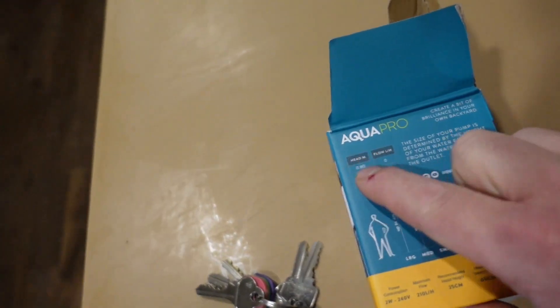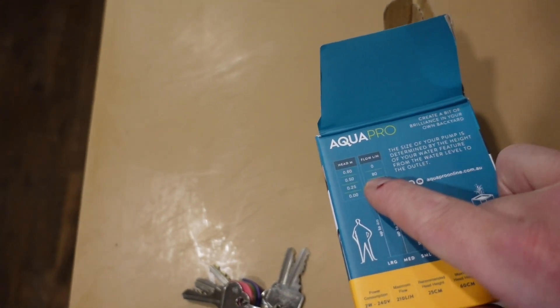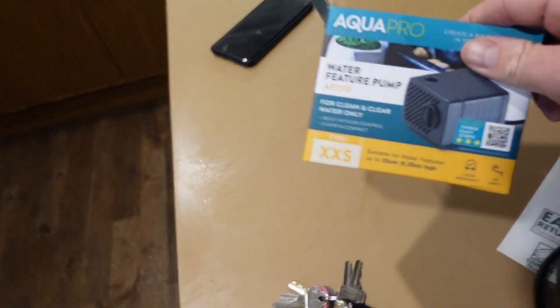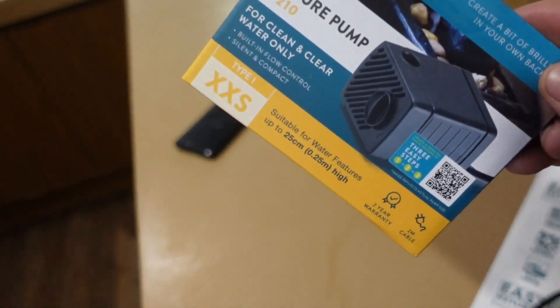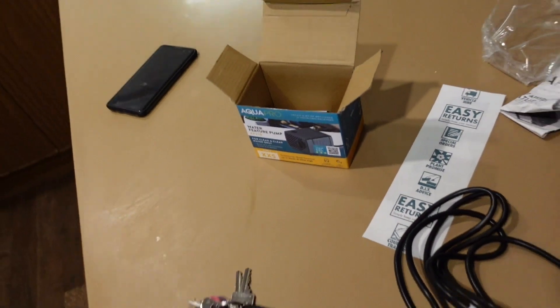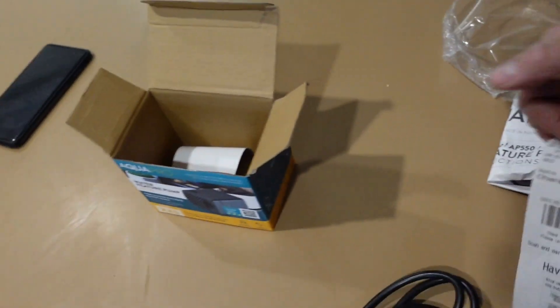So say you put this on a water feature and you lift it half a metre, the flow is 80 litres per hour. I feel like 90% of the people that buy this pump will be disappointed - I'm 100% sure that 90% of people will be disappointed with this pump. But it's perfect for what I need. It was like 22 bucks or something.